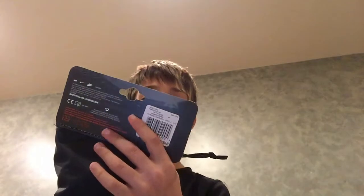Hey guys, today we're going to be unboxing soccer shoes and shin pads. We're going to start with the shin pads. These are the shin pads — I got them from FC Soccer.